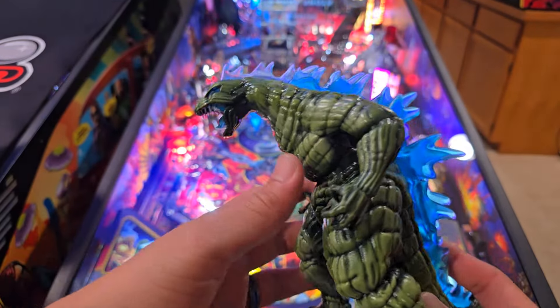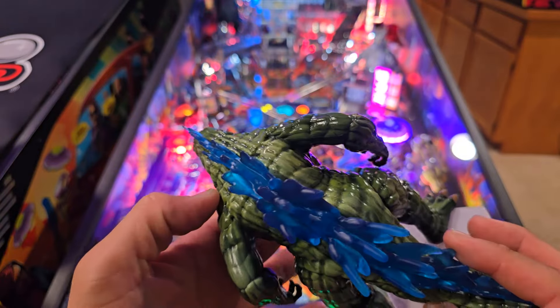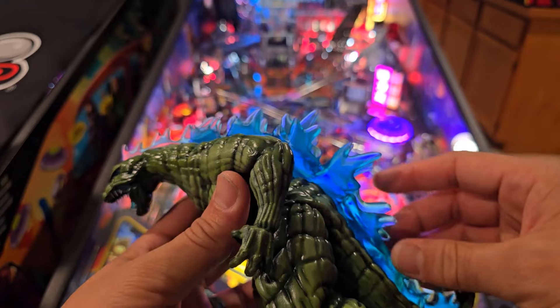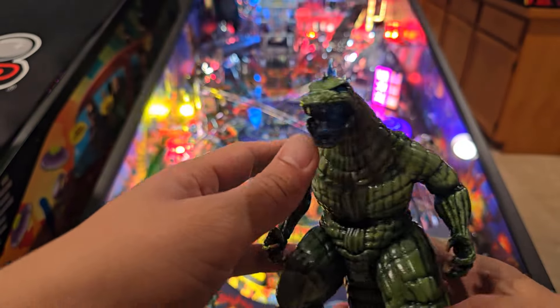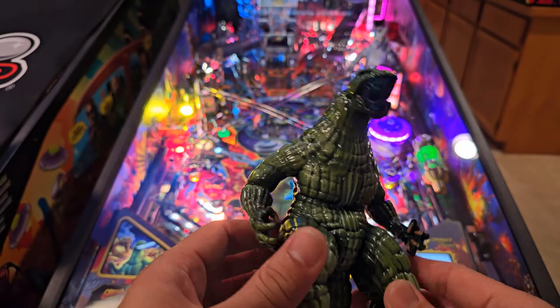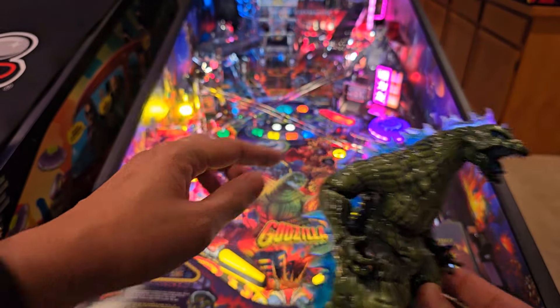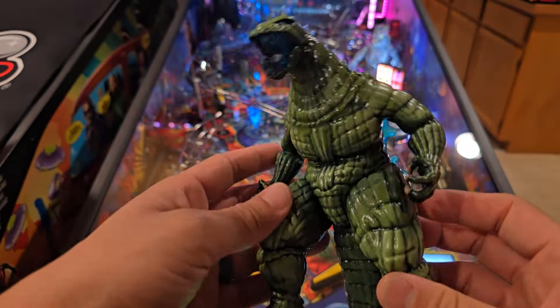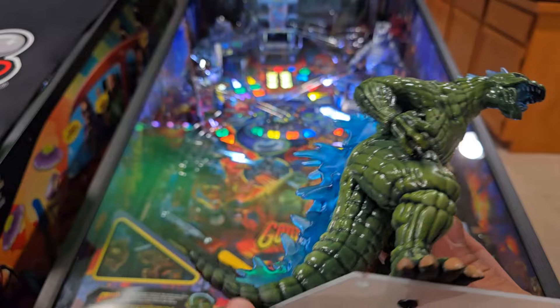This is my first time seeing this figure in person. It looks absolutely gorgeous — like a custom resin sculpt with nice clear blue spines that light up. The mouth itself is also clear blue, so that's going to light up. Everything is custom painted and airbrushed with green that matches the exact color scheme of the original Godzilla. I love the quality of this figure.